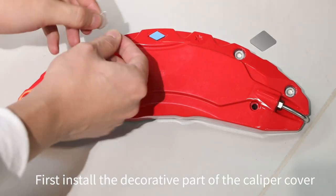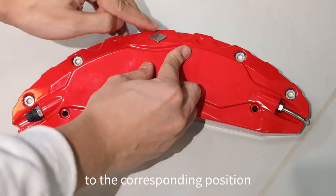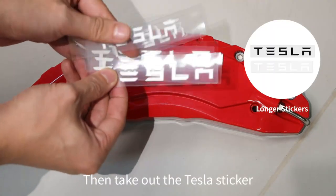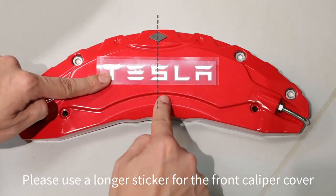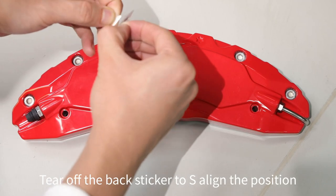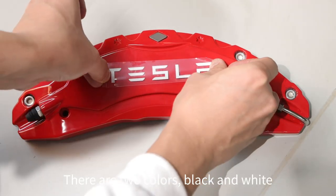First, install the decorative part of the caliper cover. Tear off the metal sheet sticker and stick it to the corresponding position. Then take out the Tesla sticker — please use a longer sticker for the front caliper cover. Tear off the back sticker to align the position of the metal piece and stick it. Two colors are available: black and white.